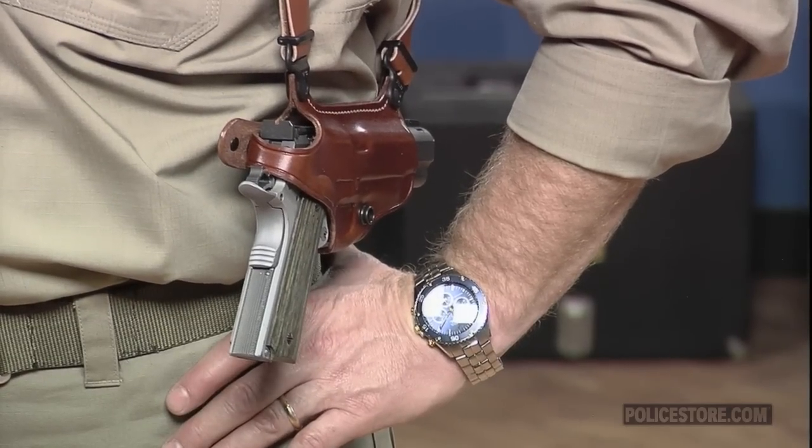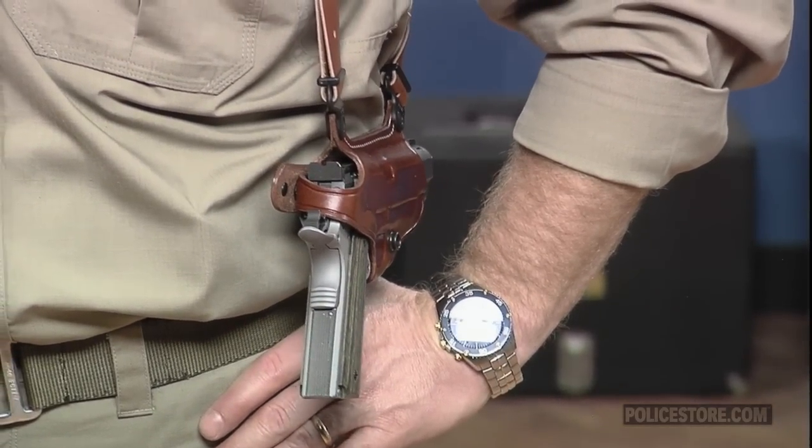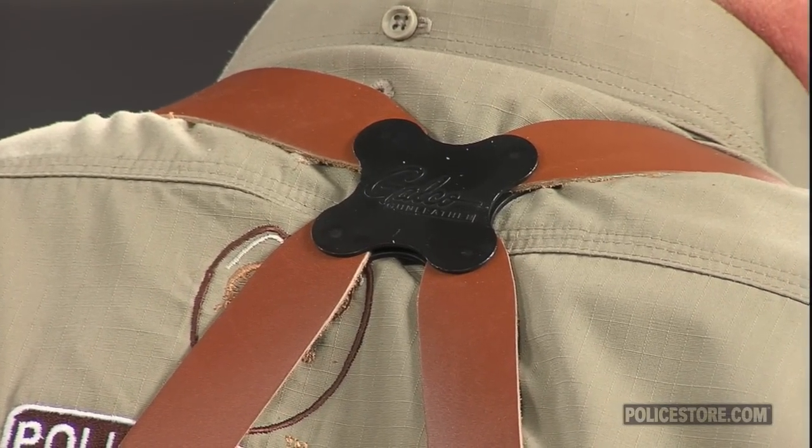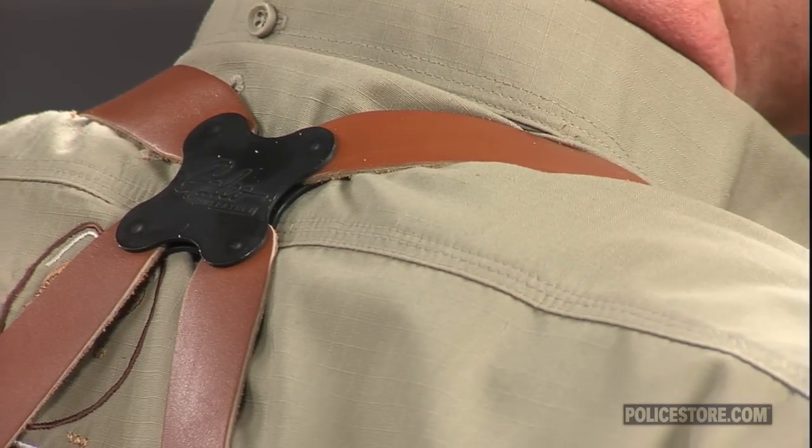The Miami Classic Shoulder Holster has become a favorite of law enforcement, security, and personal protection professionals because its design allows the user to adjust it for perfect fit and lasting comfort. All four points of the spider harness can pivot independently due to the unique clover-shaped Flexilon swivel backplate. Shooters of all sizes and shapes can tweak each setting until the gun and accessories ride comfortably and are accessible quickly.